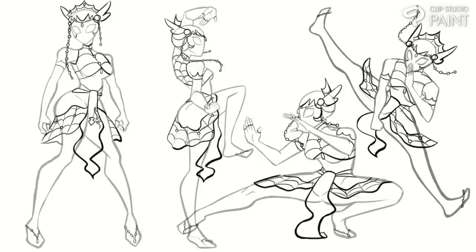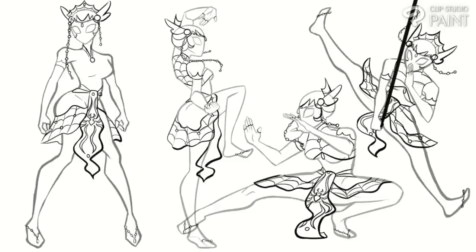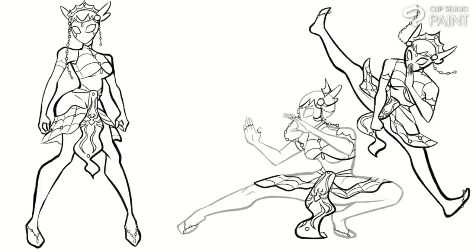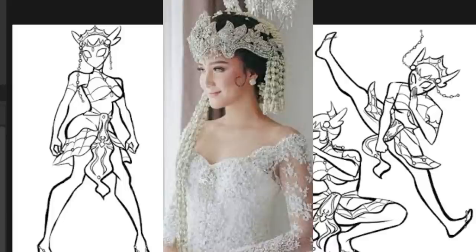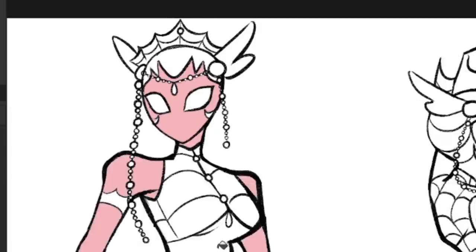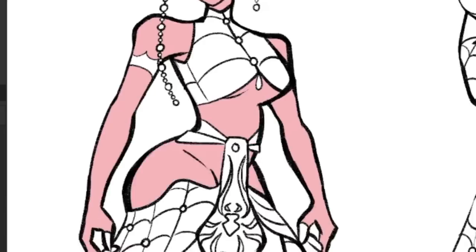I knew I wanted to create some markings for her face as well, but I wasn't really sure what to do. When I start getting unsure of where to take the design, I look at my inspiration boards to get some ideas. This time, I decided to reference the body paint pattern that Javanese brides wear to create this unique hairline for their special day, though with the added side curl that Sundanese brides have for their hair. This design ended up becoming a bit of a fusion of Sundanese and Javanese influences.